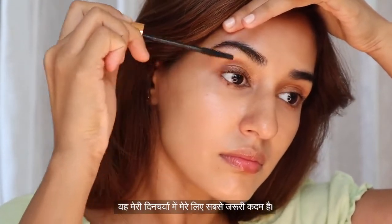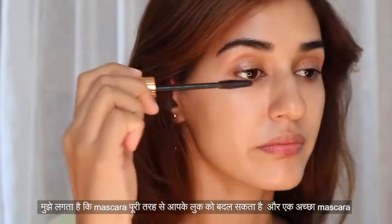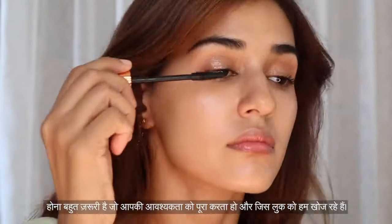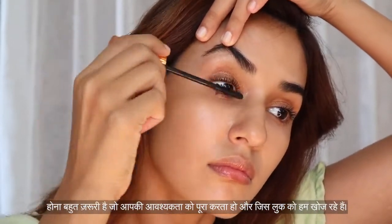Next step is mascara. This is the most essential step for me in my routine. I feel like mascara can completely change your look, and it's very important to have a nice mascara that fulfills your requirement and the look that you're going for.